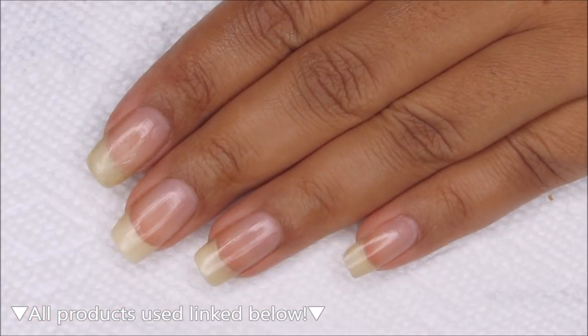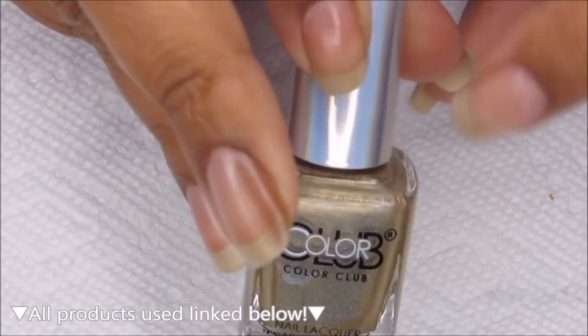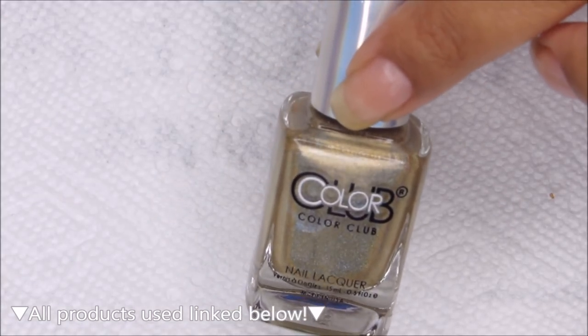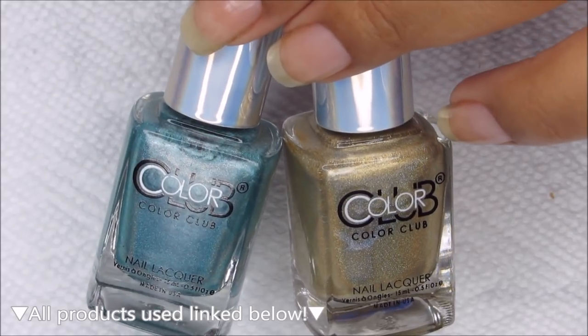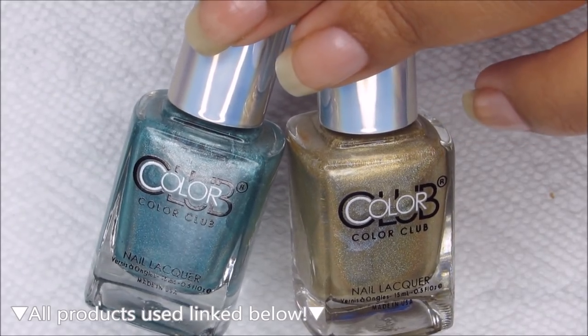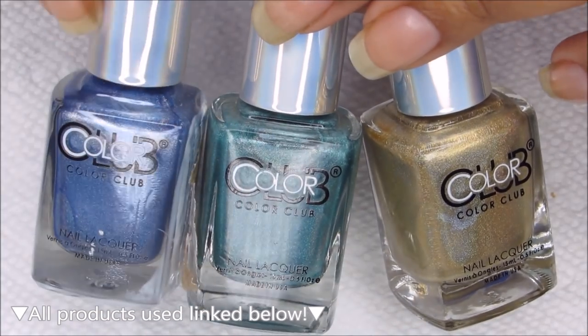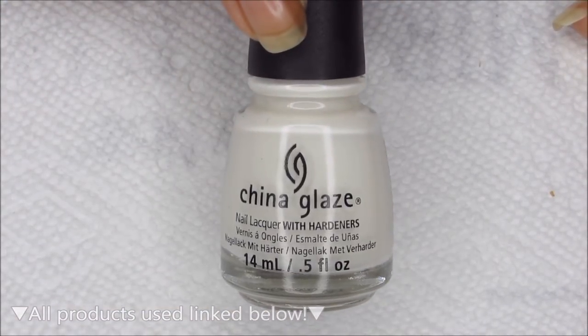The colors I'm going to be using for the gradient are from Color Club's Halo Chrome collection. We have Good as Gold, then the green is Tougher Than Nails, and the blue — which has been through a little accident — is Oh the Irony. For my base color I'm going to be using China Glaze White Out.